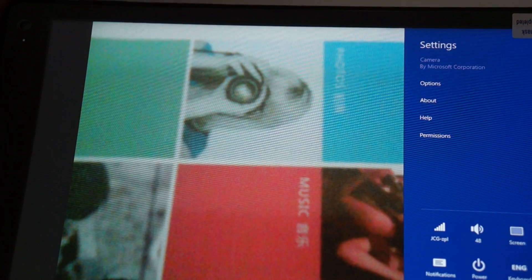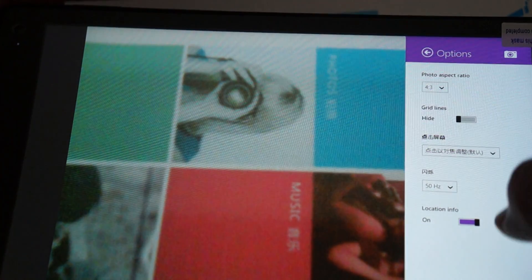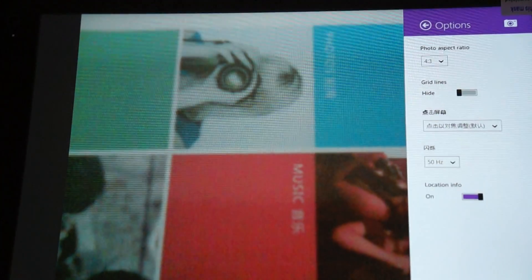We don't really have too much else to show off about this, but it does have the standard Windows experience.